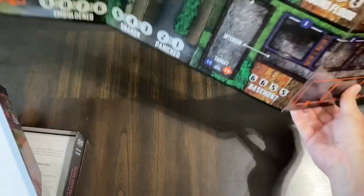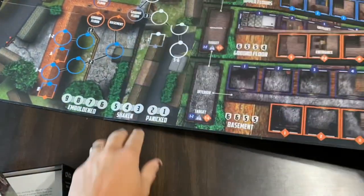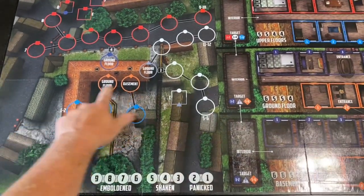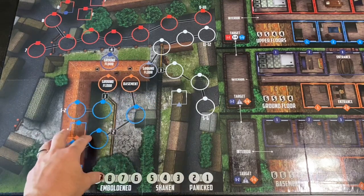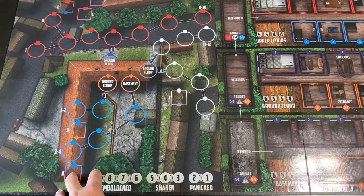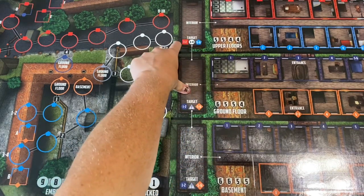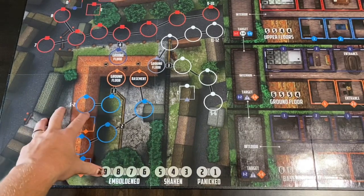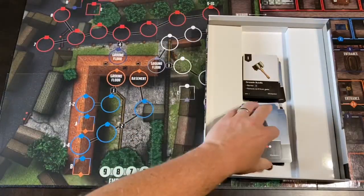Here's the board — nice mounted board, pretty thick. It's a bit large for the camera shot. There's a fold-out leg portion at the bottom. Very nice, very colorful. Here is the post office, and there are tracks — reminiscent of the States of Siege type situation where enemies come in on those tracks. You have corresponding tracks over here, and then the individual parts of the post office: the basement, ground floor, and upper floors with an interior area to move between them. This looks different from the other two in the Valiant Defense series.